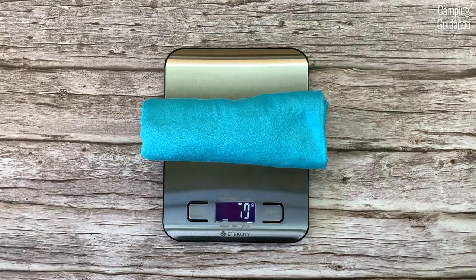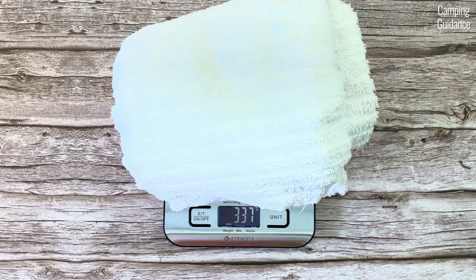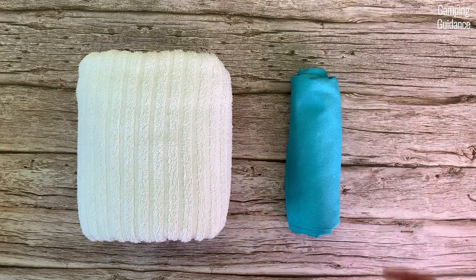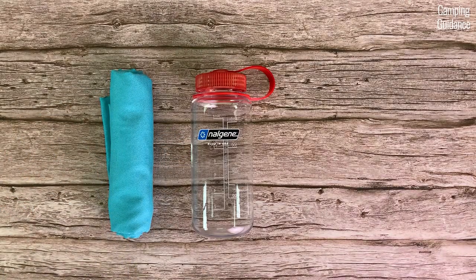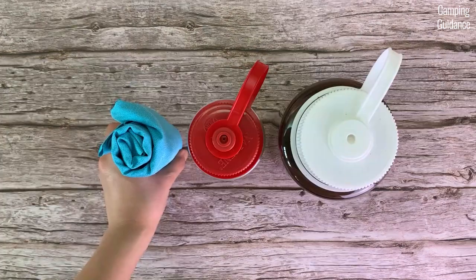The Sea to Summit air light towel weighs 69 grams or 2.4 ounces, whereas a similar size cotton towel weighs 337 grams or 11.9 ounces. It is also significantly more compact. Here's what it looks like beside the cotton towel from the side and from the top, as well as beside a 16 ounce and a 32 ounce Nalgene bottle from the side and from the top.